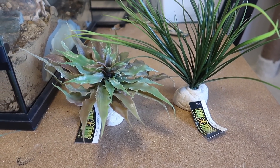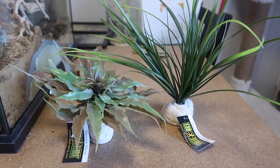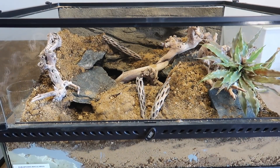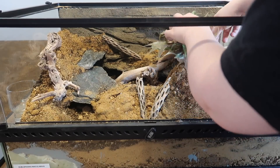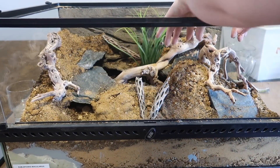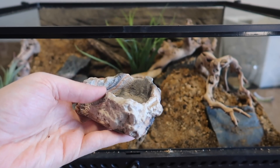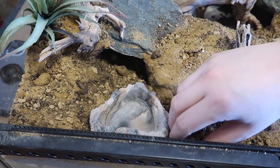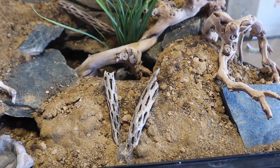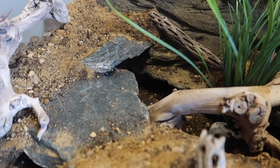Now it's time to add our plants. For now I'm just doing fake plants — ExoTerra was kind enough to send me two fake plants, and I have a third one from the craft store. Lastly, I'm just going to add a water dish inside the enclosure. And here it is — here is the final enclosure. I am absolutely obsessed with how it looks. I think it turned out amazing and I think my gecko is absolutely going to love it.